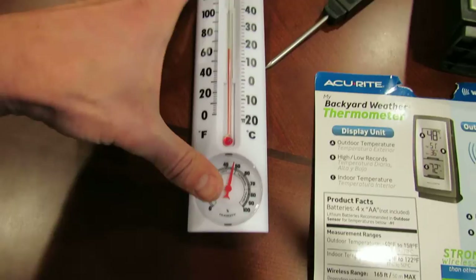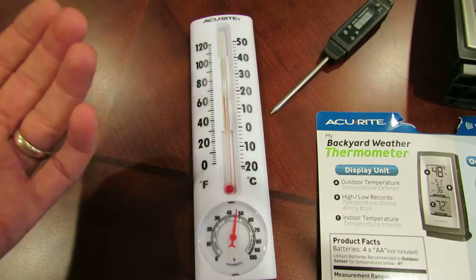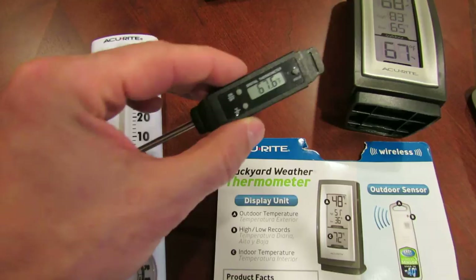It has a humidity reading. You would mount this either outside if you want to know the outside temperature, or you can put it in your greenhouse. The problem with this is you have to walk outside to see what the temperature is, or you have to go into the greenhouse. And one of my concerns this year is I really want to know what the temperature is in my greenhouse at night.